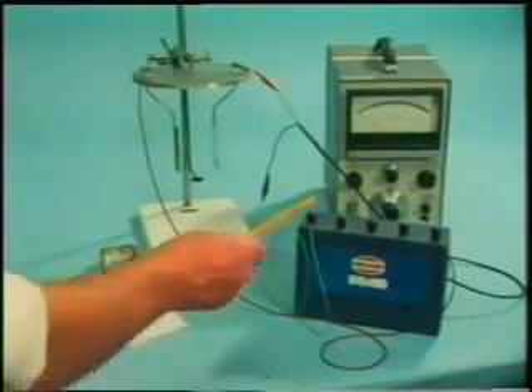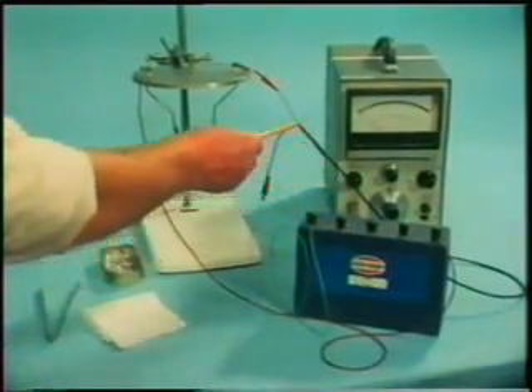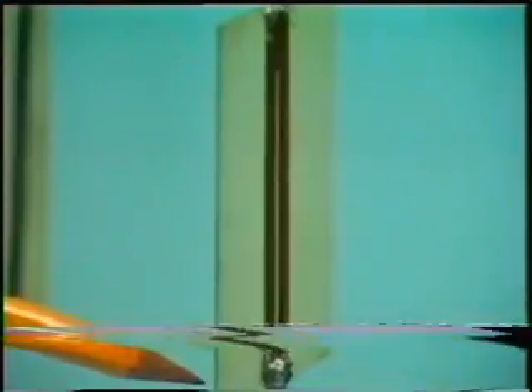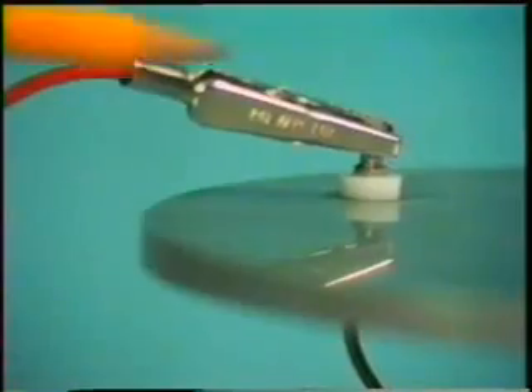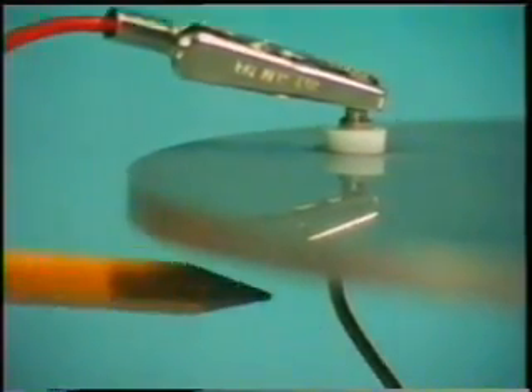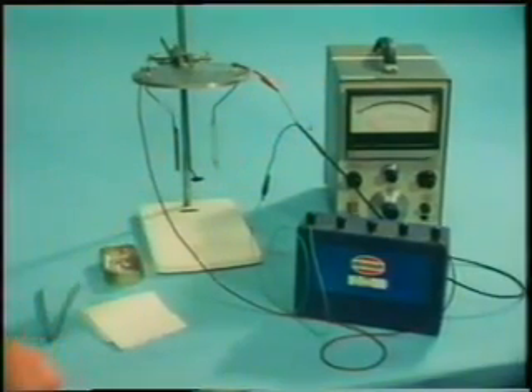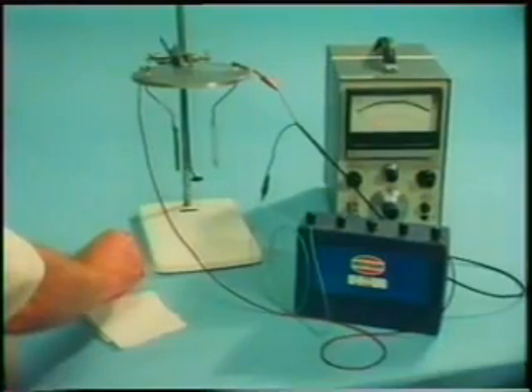First of all, a way of detecting radioactivity. This battery is connected to two metal plates with a gap between them. That's an insulating sleeve. Here's one of the plates, and this other lead's connected, again through an insulating sleeve, to the other. There's air, of course, between the two plates. One of the leads is connected also to this sensitive galvanometer.